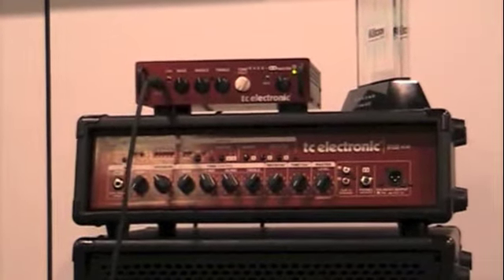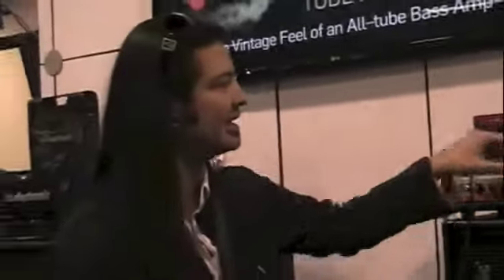But the coolest thing about it — the number one feature that sets this apart from other amps — is this TonePrint. And the TonePrint is like having any one of the TC pedals in your amp.